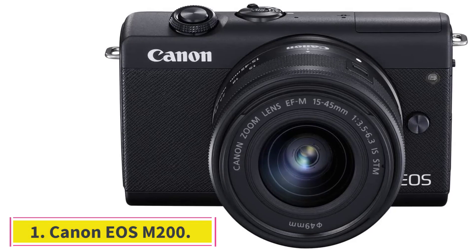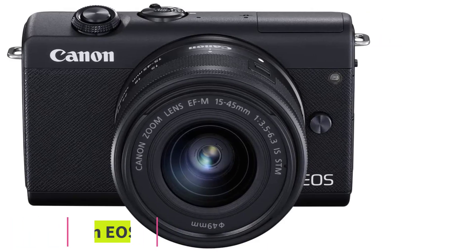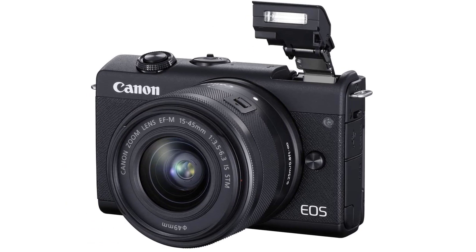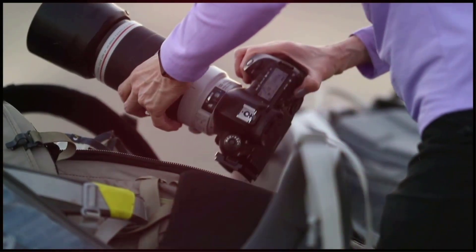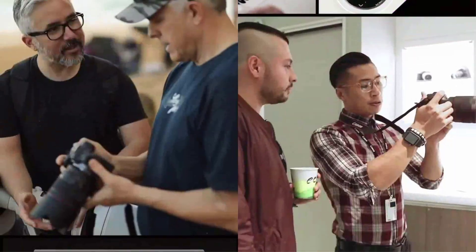Starting at number 1: Canon EOS M200. The Canon EOS M200 is a compact mirrorless digital vlogging camera with an EF-M 15-45mm lens, vertical 4K video support, and a 3.0-inch touch panel LCD. If recording 4K video resolution is your priority, the Canon EOS M200 is one of the best vlogging cameras under $500. The original 15-45mm kit costs around $500.